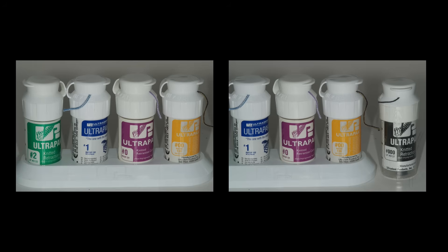With veneer cases, for the most part, I'm generally placing my margins equigingival — I'm rarely placing the margins subgingivally. So I don't need a lot of retraction. I want enough retraction that the tissue is out of the way and I can see the margin clearly, smooth it nicely, and get a good impression. But I don't need a tremendous amount of retraction. That's why I use smaller cords.